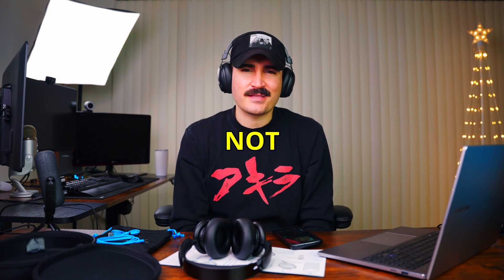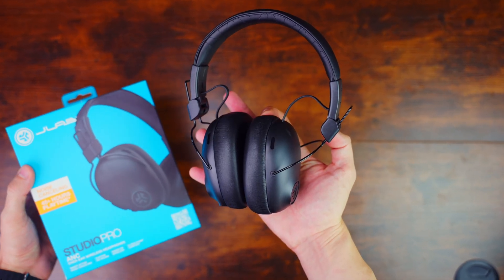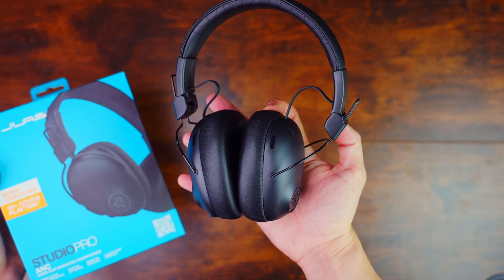I didn't expect this and I'm sort of not happy about this result. In this video I'm going to do an unboxing and review for the JLab Studio Pro ANC over-ear wireless headphones. JLab is one of the new brands in audio, and I saw a lot of their products on TikTok. People say a lot of good stuff about these products, so I just wanted to test it for myself and give you my honest review.